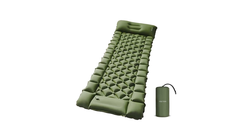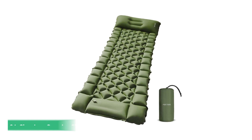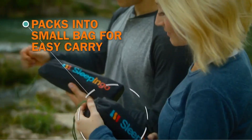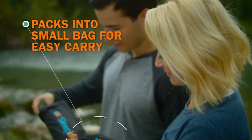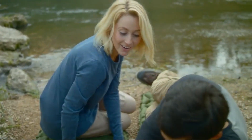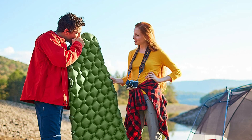Are you looking for the best sleeping pad for your next camping trip? The Sleepingo Camping Sleeping Pad is the best option. If you want to sleep comfortably anywhere, this Sleepingo Camping Sleeping Pad is a great quality portable camping mat — super sturdy, extremely comfortable, and great for any sleep position.